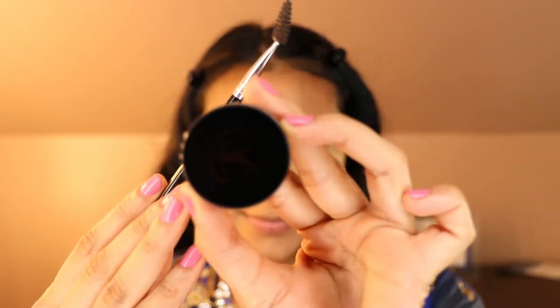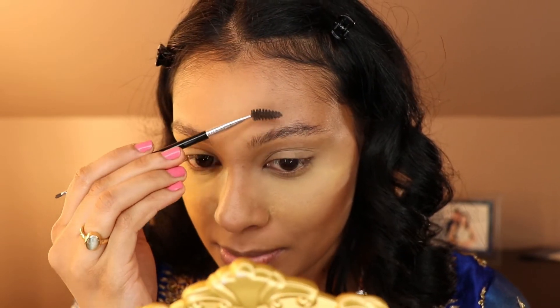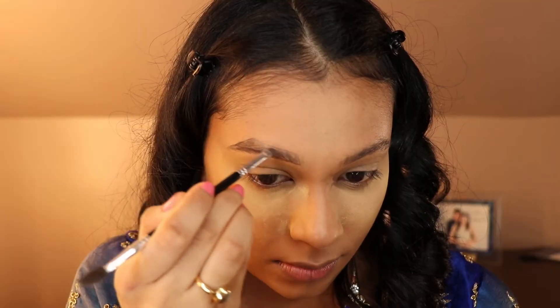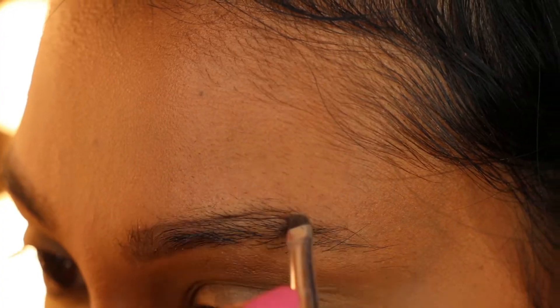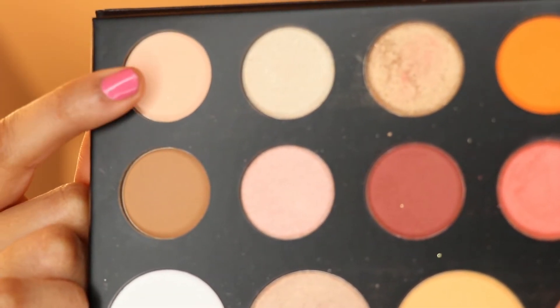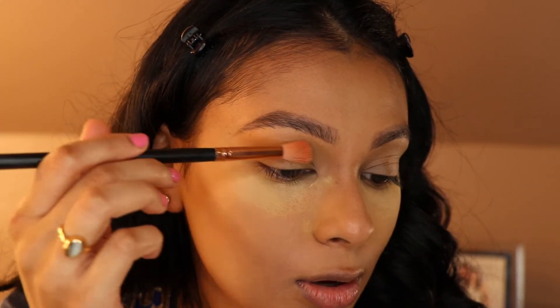Next, I'm going to go in with the Anastasia Beverly Hills Dip Brow Pomade in the color Ebony. I like to start by brushing my eyebrows up and then shaping the bottom, then fill them in. Now I'm going to start the eyeshadow — I'll take a very light color from the palette and run it along my brow bone and all over the eyes, using a fluffy brush.